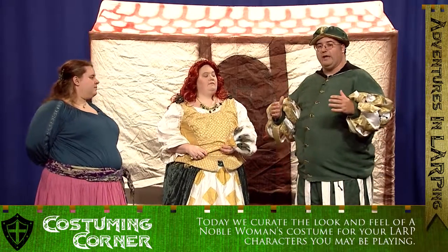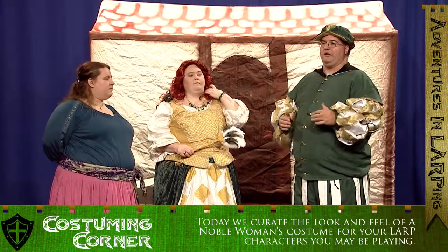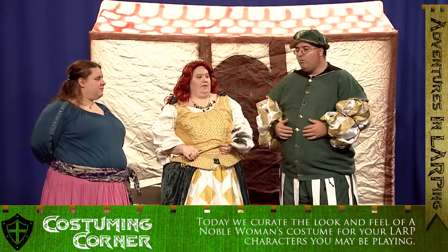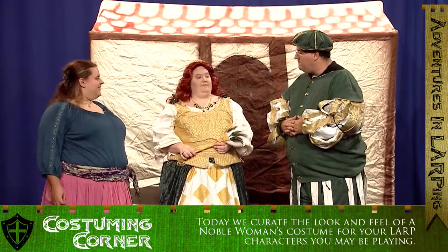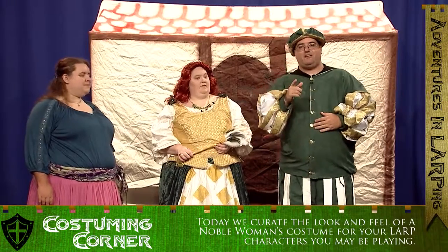I know that some folks will have certain hairstyles arranged and then once you're running around all day things can happen — that's an excellent tidbit right there. Well, thank you very much for being on the show and dressing up with us. It's been wonderful to have you here. See everybody right back here at Adventures in LARPing.